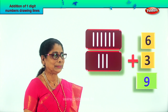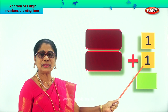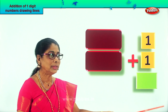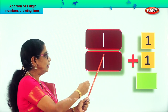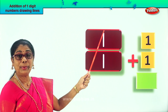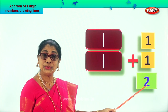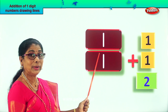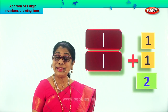Let's take another sum. Look — you have one plus one. What is one plus one? You may already know, but we still draw the lines. For one, draw a line here. For plus one, draw another line here. Now touch the lines: one, two. One plus one is two! So we write the number two here. One plus one equals two. Did you enjoy that?